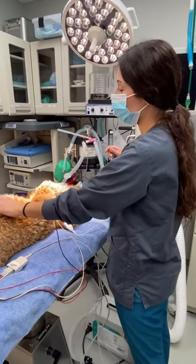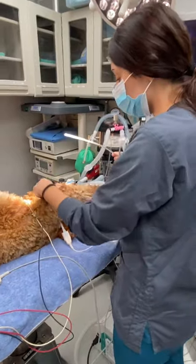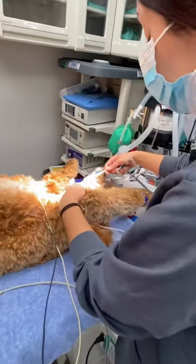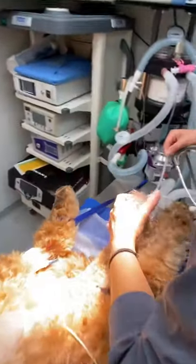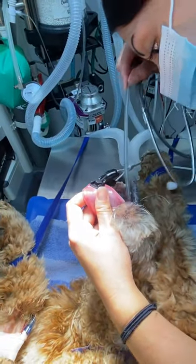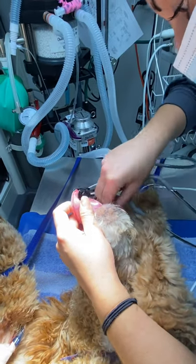Okay, so now we're going to place the esophageal stethoscope. I like to measure for this — just down to the thoracic inlet. When they're intubated, you go in the right little spot and basically just work it its way down.